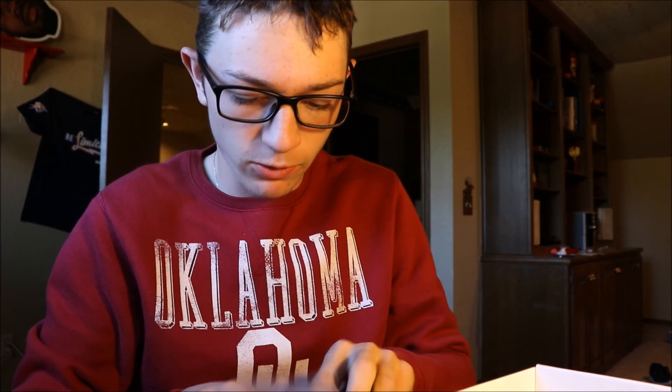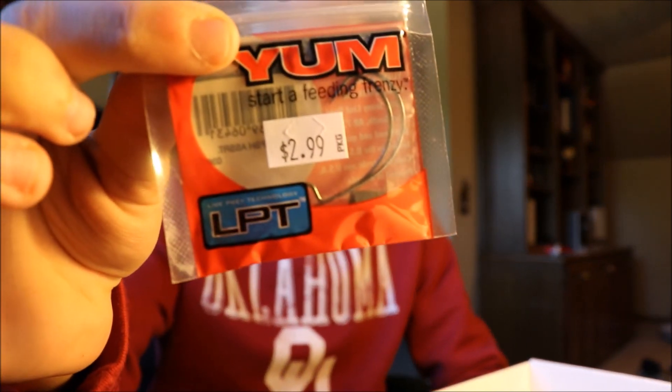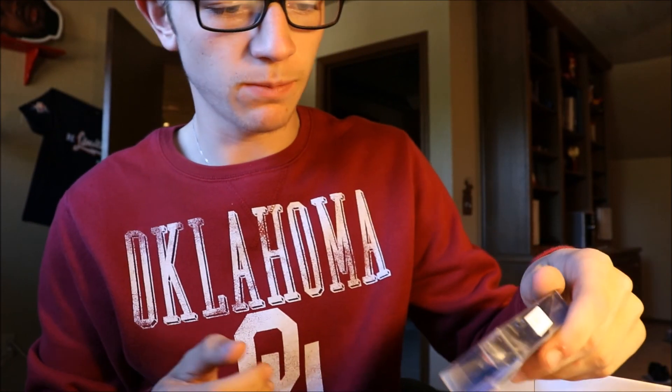Let's get it started. First off, we've got two Yum Frenzy hooks here. I really like the Yum brand, so that's great. I'll definitely be using those.